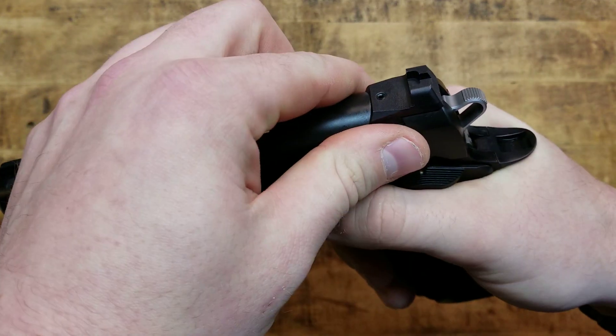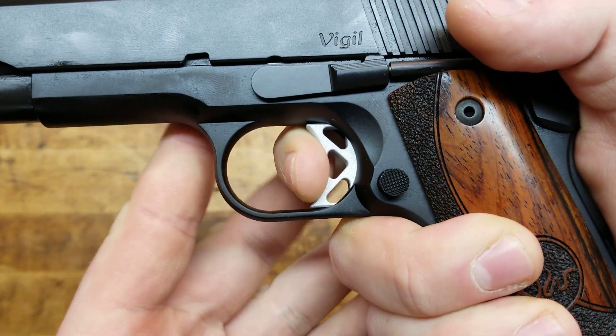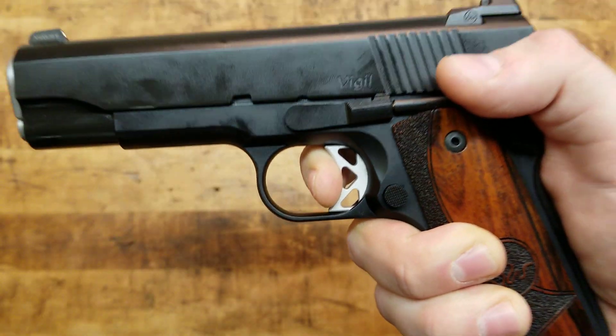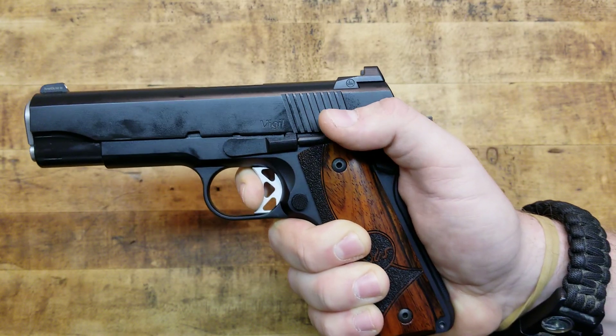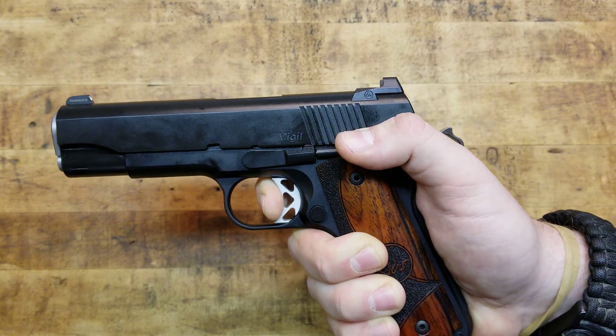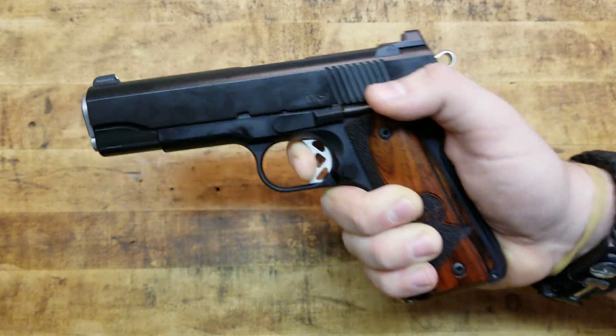Let's check the reset — right there. Affirmative, positive, audible, tactile. It pushes your finger back out and you're right back at the wall for another crisp, clean break with very minimal over-travel.